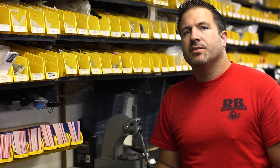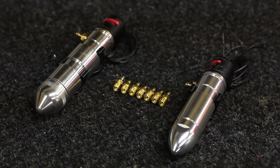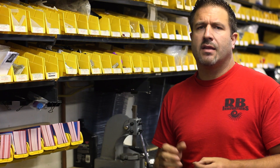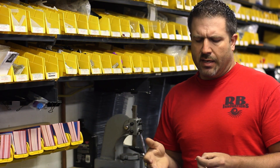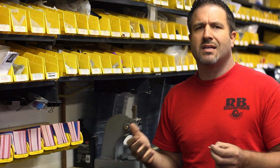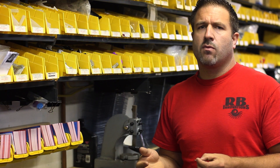Hi, this is Bob with RB Innovations. In today's video we're going to go through our nitrous injection system, specifically detailed about the reed valve itself. We get a lot of questions — this one's from Jerry in Miami. He wanted to know specifics on the reed valve: what sizes to use, what size engines for each one, and so we're going to go through those details today.